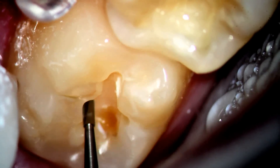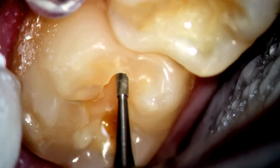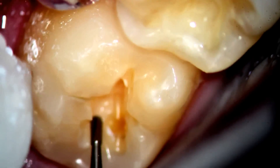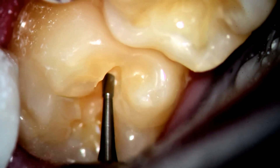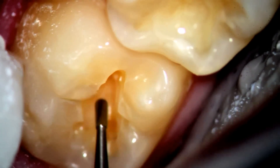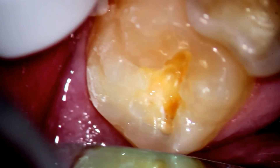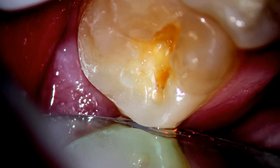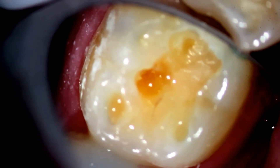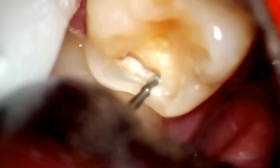Now you have to ask yourself: was this all just from grinding? It's possible that the filling had loosened up, but you also have to think that possibly the bonding of the material might not have worked. These fillings are actually four years old according to the patient — he's a new patient to my office. If you went back and looked at the x-rays, you could see possibly the decay up underneath, or it could have been a liner. That's one of the problems with tooth-colored fillings.